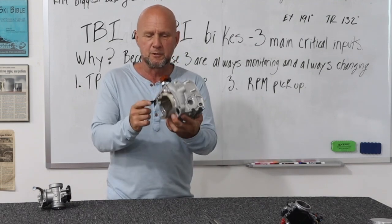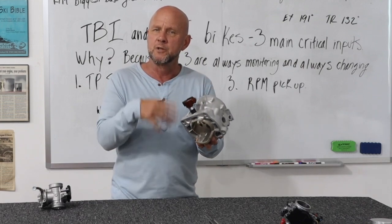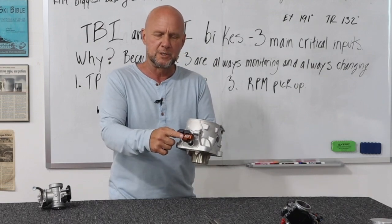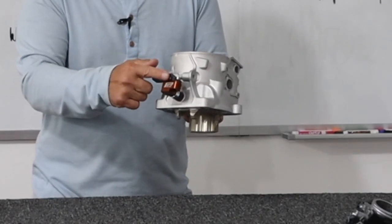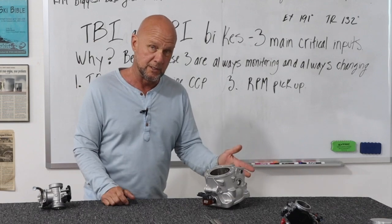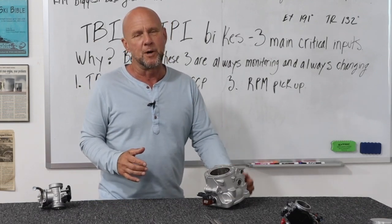Since this one here goes directly into this port, the pressure in the motor — too high, too little — the pressure gets picked up by this sensor, which is basically just a membrane that flexes and turns the pressure into an electrical signal that goes back to your ECU. You only have a certain range. It gets too far out of that range, the bike won't run.